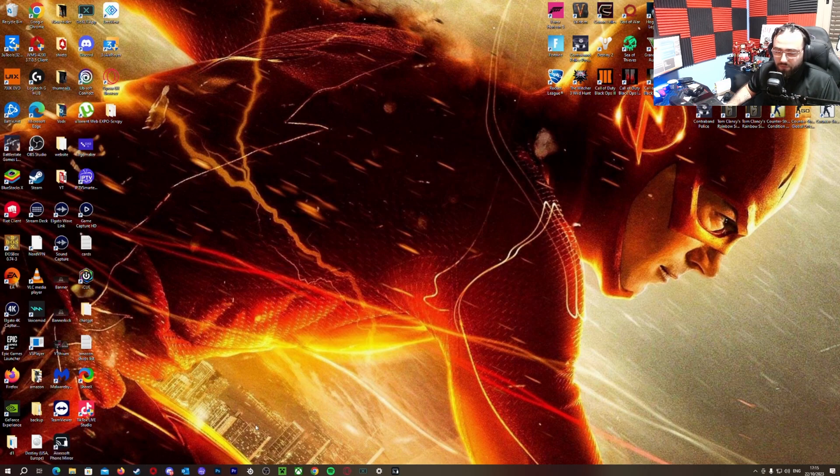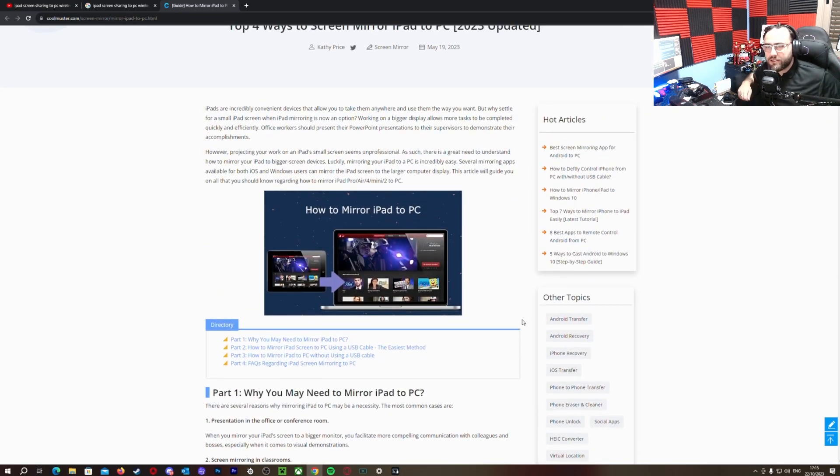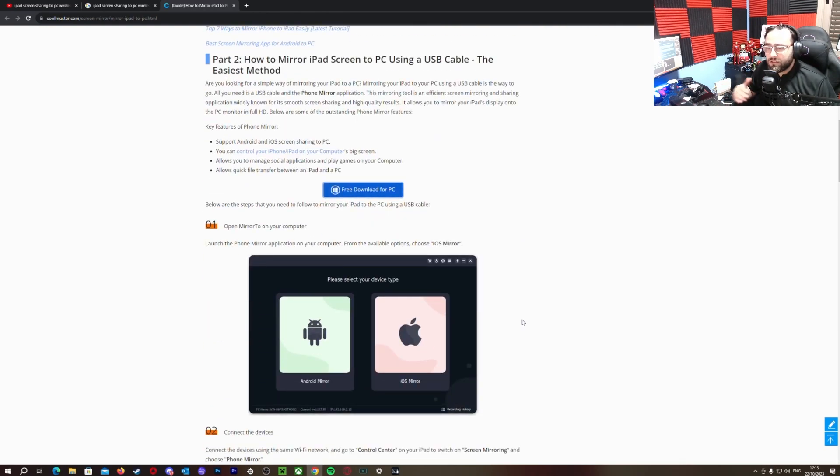I'm gonna be linking it in the description. I am not sponsored by any of this — not sponsored at all. I'm doing this because I really wanted an application that can give me all I need with no money, because most videos and most applications that everybody recommends on YouTube — they just don't say in public that you have to pay money to get decent quality casting from your iPad or your phone. You go and download it, and then it says 'upgrade to pro.'